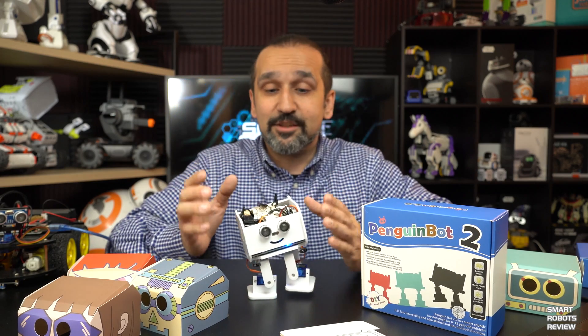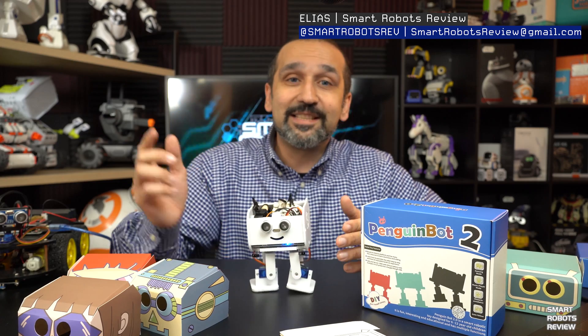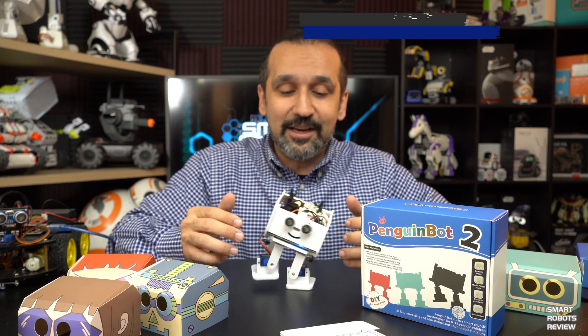Thank you for watching Smart Robots Review, this short edition. If you have any feedback, please leave it down below. Share and like the video — it really helps me make more videos like this.